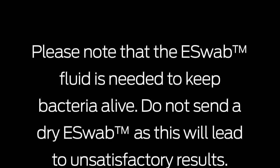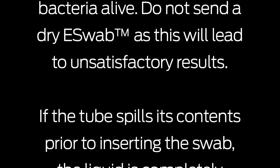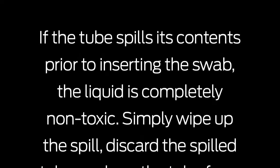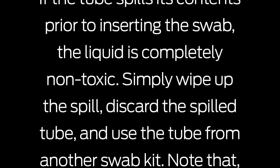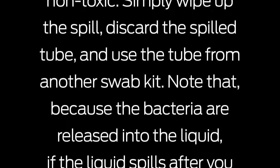Please note that the eSwab fluid is needed to keep bacteria alive. Do not send a dry eSwab as this will lead to unsatisfactory results. If the tube spills its contents prior to inserting the swab, the liquid is completely non-toxic. Simply wipe up the spill, discard the spilled tube, and use the tube from another swab kit.